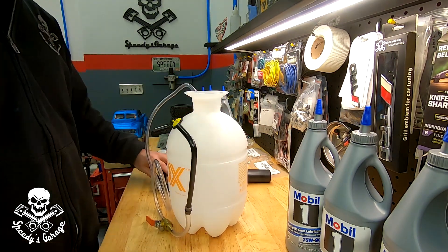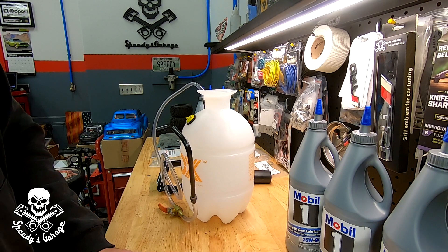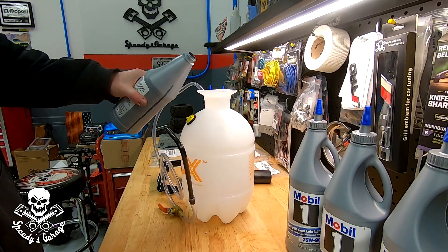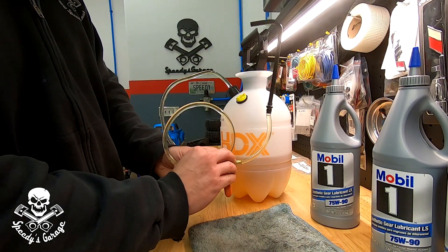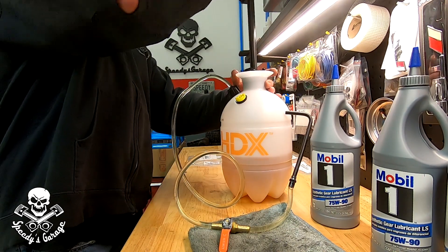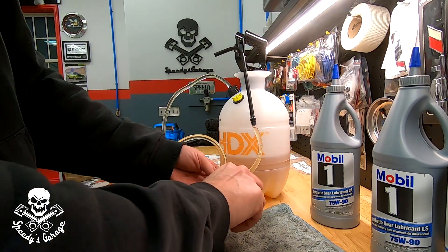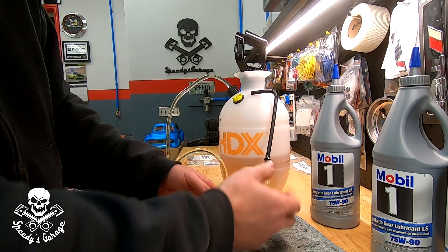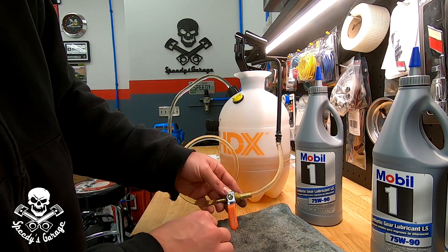I made some notes on torque specs and fluid amounts. The front diff takes 1.22 quarts according to the field service manual, so I'm going to put about two quarts in it for now. Make sure your ball valve is closed, then all you do is pump it up to build a little bit of pressure, put the spout in the fill hole, open the valve, and it should easily fill the differential. Usually this is kind of a pain in the butt job where you have to use a pump — gear oil gets everywhere — so I'm hoping this will make it quick and easy.